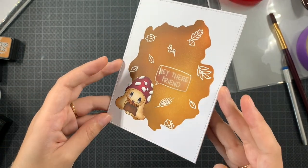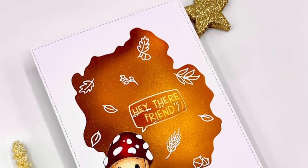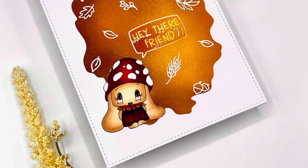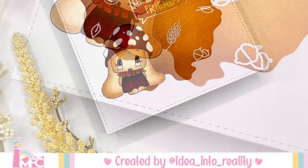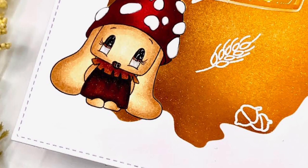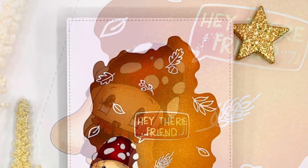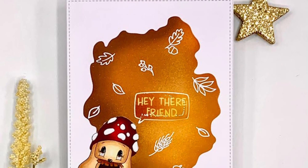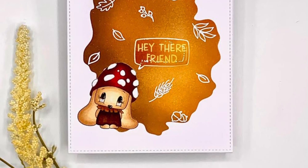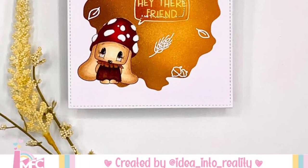This is the card I created for the new release by Mi Fabrica de Creaciones. I had so much fun creating this autumn-themed card — a bit of happy mail. I hope that you enjoyed this video and got inspired. Thank you so much for being here and taking the time to watch. I truly appreciate your support. I wish you all an incredible day, and I'll be back soon with some Lootcraft inspiration. Bye!